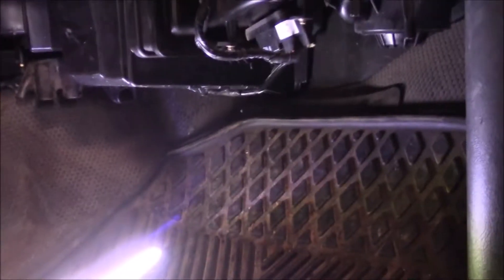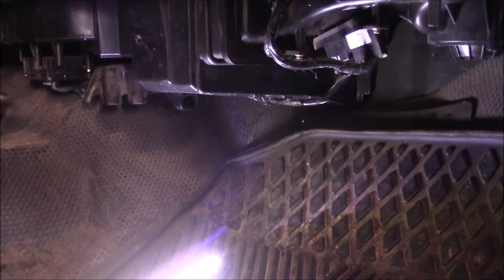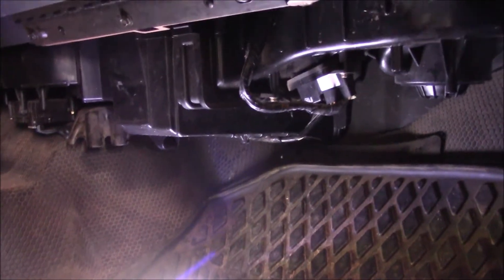All right, today we're doing the cabin filter on a 2002 Silverado 2500 HD. They're pretty much the same thing whether it's a 1500 or the heavy-duty ones because the interior cabin is pretty much the same.